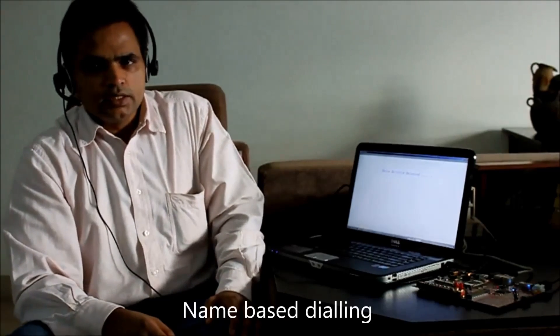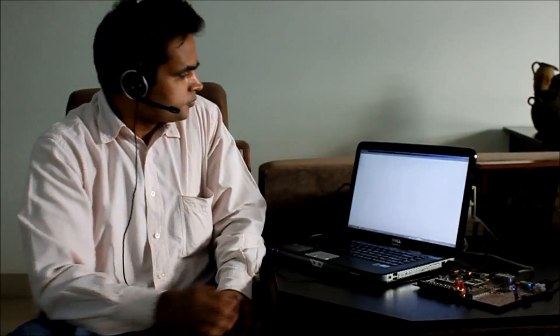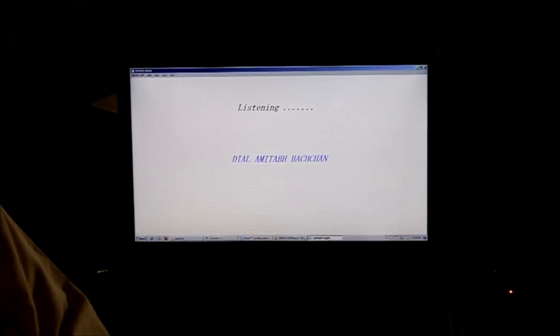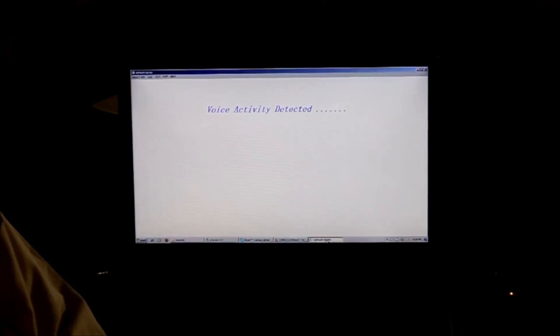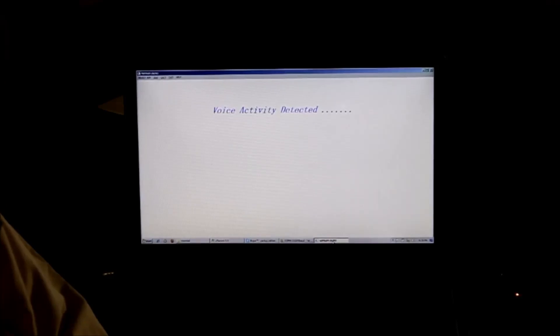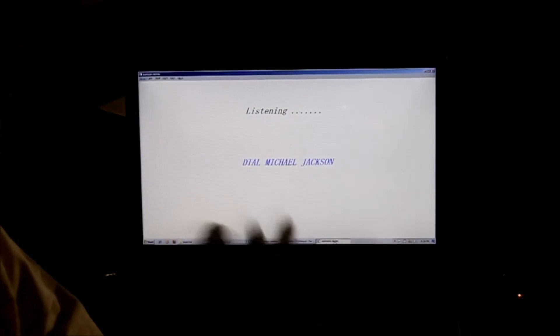I will do some name-based dialing. Hello Simpson, dial Amitabh Bachchan. Hello Simpson, dial driver. Hello Simpson, dial Micah Jackson. There you go.